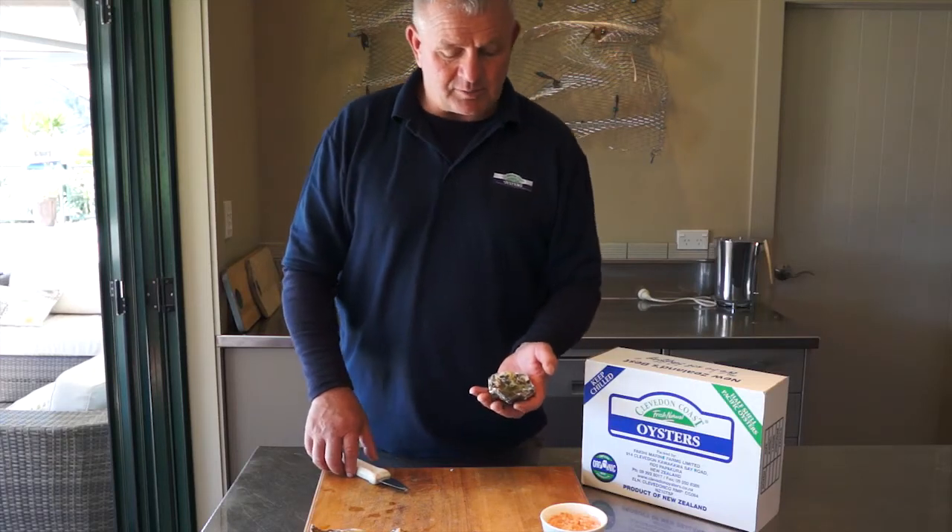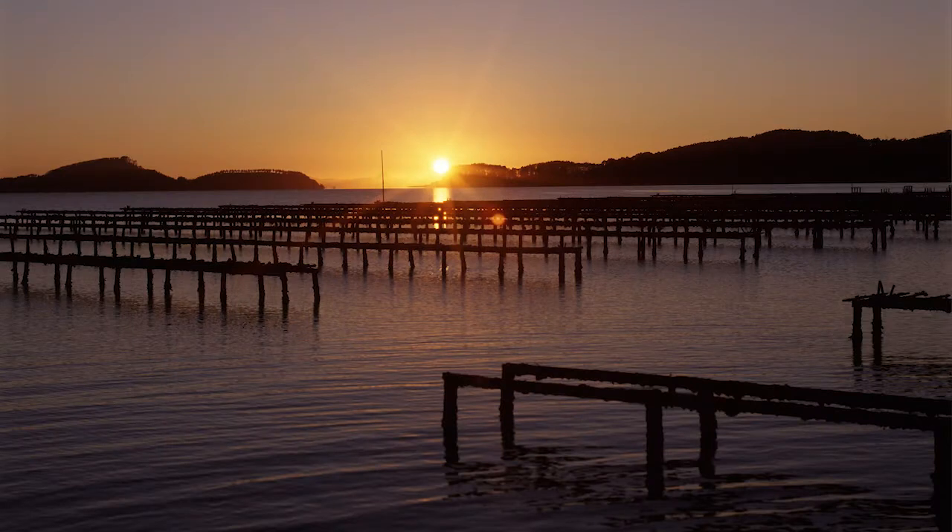These are Clevedon Coast oysters, which are a Pacific oyster, and we've grown them in our farms and harvested them off either our Waiheke or Clevedon farms, primarily during the winter, when they're in the best condition.